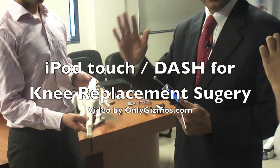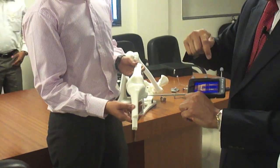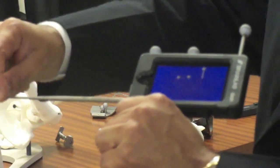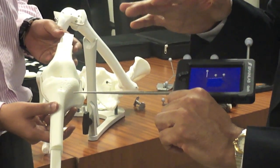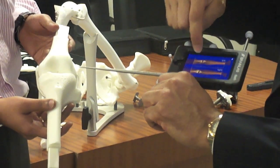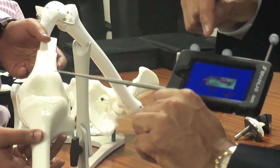We need to size these components very precisely. This device — we decide it looks like the left knee, so we press on that. We put the iPod into this device, which has a pointer. All the explanations are in the iPod itself, so you don't need a manual. As you go through it, it tells you the next step. We are on the left knee, so the surgeon presses that.